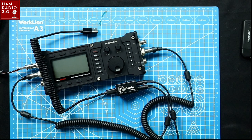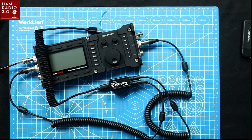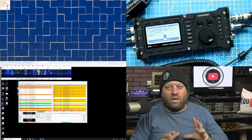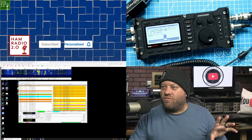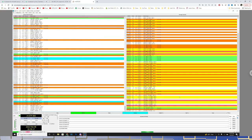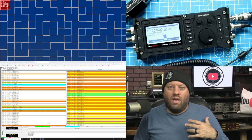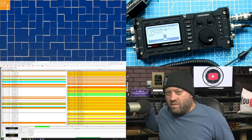Now we're going to launch WSJTX and I'll show you how to set all that up. I'll put a link below to the groups.io list where I found this information. I got all this hooked up and tinkered with it before I hit record. I just made contact at about 7 watts with VE4HTO, a Canadian station. You can see that's the one in red — he sent R73. That works just fine.